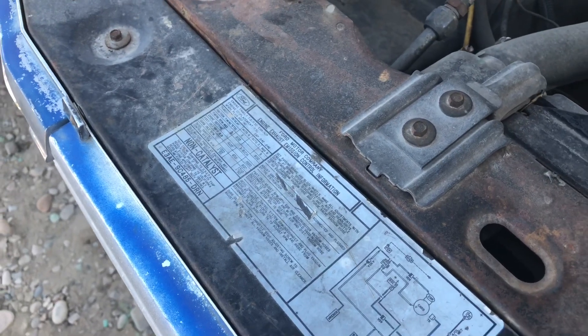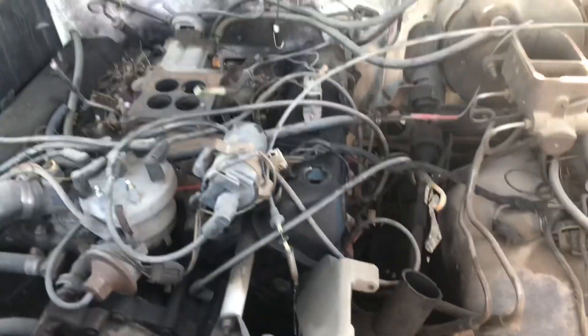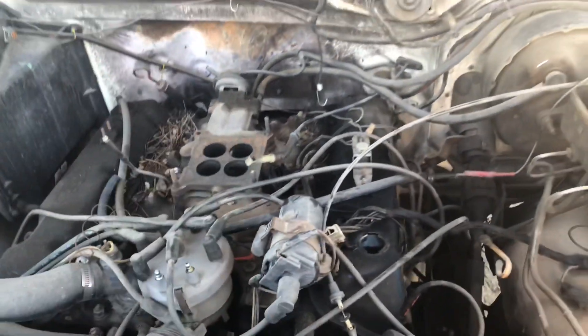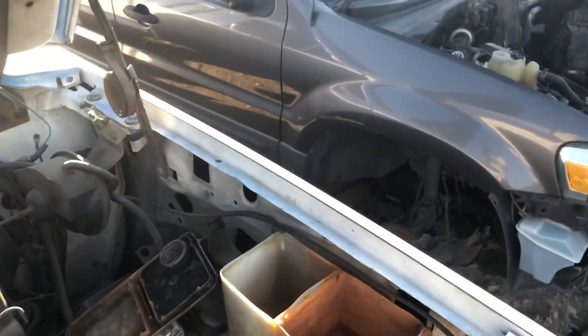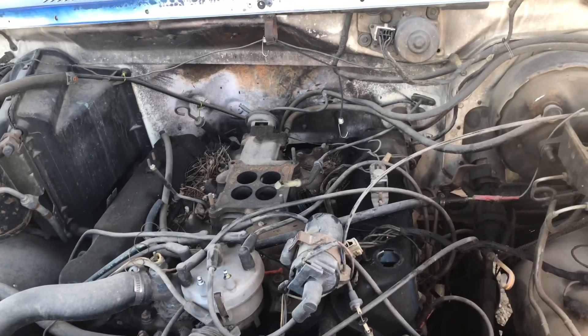It looks like a 7.5 liter so it'll be a 460, or it could be a 400 — I'm not sure. Anyway, I got the part from that. I also took the temperature sensor pigtail from this because mine is kind of janked up on the junkyard truck. My next adventure is to scan some of these bullnoses and bricknoses and see if there's anything good and take what I can with the tools I have.